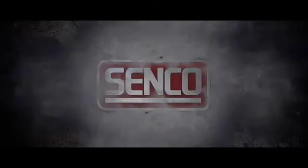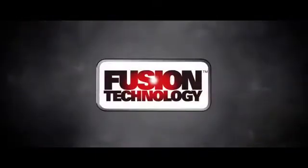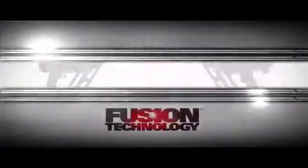First there was hammer and nail, then air-powered pneumatics, followed by cordless tools, both gas and battery powered. Now from SENCO, the leader in the power fastening industry, there is Fusion Technology.